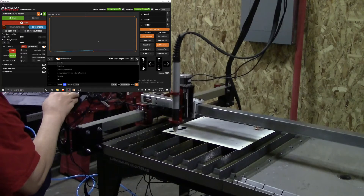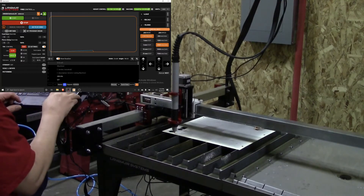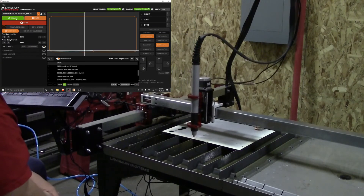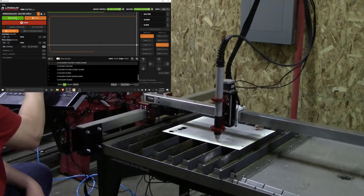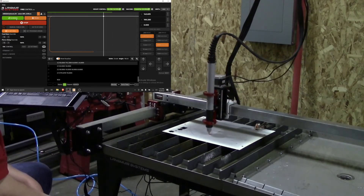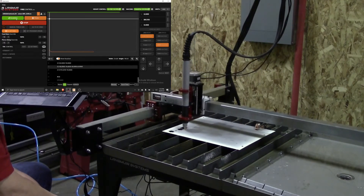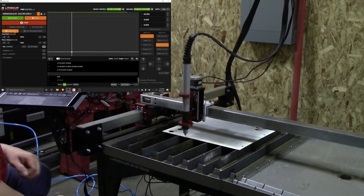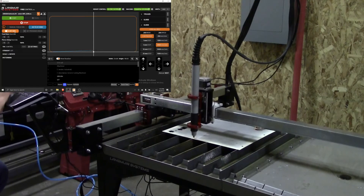We're still on the steel here. We're going to set all axes to zero, making that the zero point, and then do a dry run like before. The entry point is set in CAM to be roughly in the center of the cut. Spacing looks good — it's going to fit on my stock and we'll miss all the previous cutouts. Let's turn off dry run and cut it.